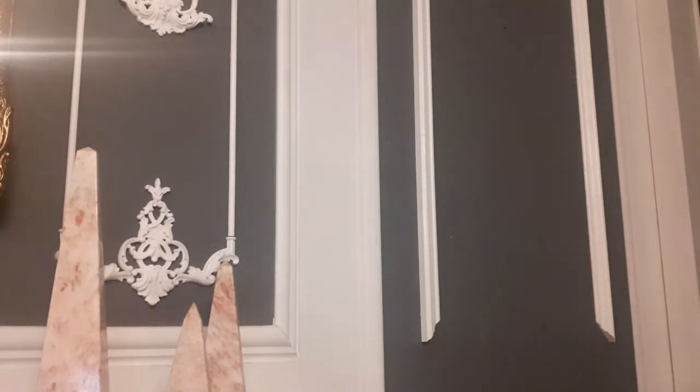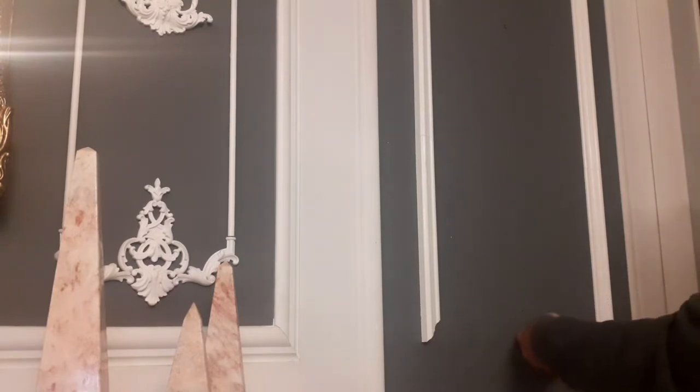Now that first screw went into nothing but plaster. It's the ones over here where I've done all the measurements that will go into the stud running between the top and the bottom of the wall. As it's going into solid wood, it's not that easy to do.